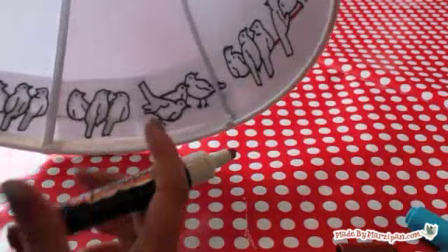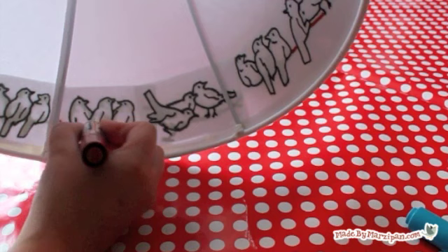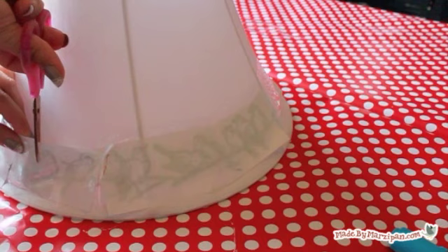The chisel point is perfect for drawing the branches. When you're done tracing, remove the paper and packing tape.